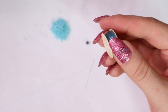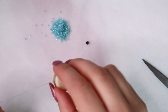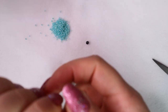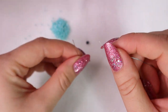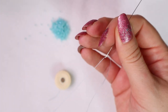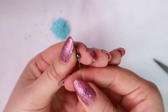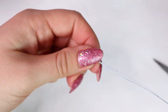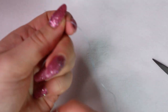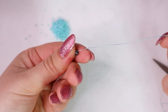First we cut a piece of thread — about 2 meters. We can possibly add some extra thread later. If your thread is too long it will be difficult to work with. So we cut the thread and thread the needle. We put on our stub bead and bring it down, leaving a tail long enough — about 15 centimeters is okay.